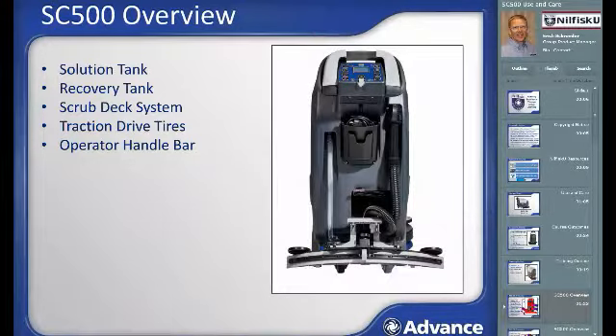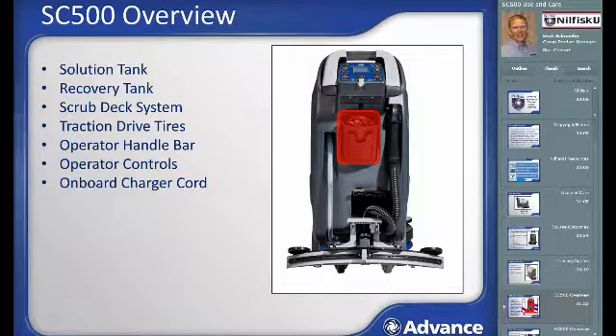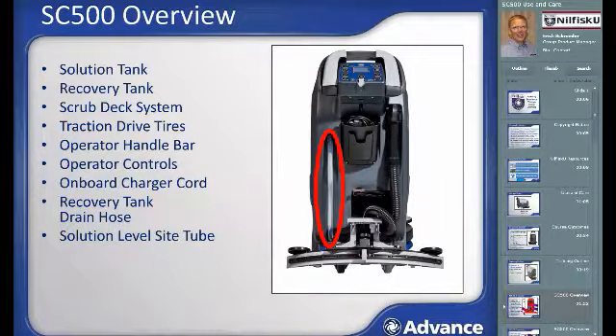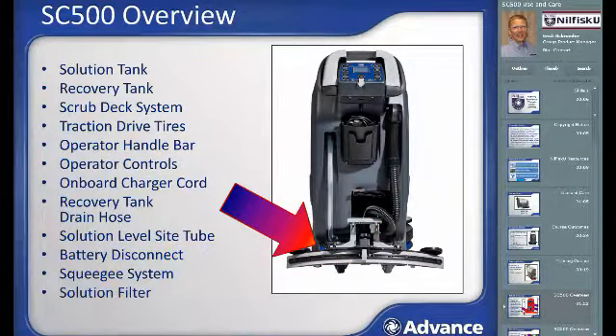The operator interface handlebar is at the rear of the machine. The operator controls area includes forward and reverse motion control paddles and a key slot. The on-board charger cord has a storage pocket which also includes a spot to store the squeegee. The pinch flow control recovery tank drain hose, solution tank sight tube which also serves as the solution tank drain hose, and the battery disconnect are also located at the rear. The water recovery system consists of a foot-raised and lowered squeegee with a vacuum recovery hose connecting to the recovery tank, and a solution filter with shut-off valve on the side.